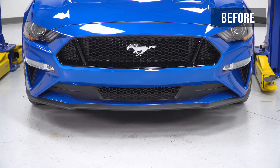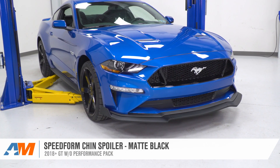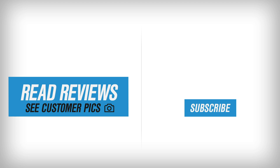From there, you're good to go. That's going to wrap up my review and install for the SpeedForm Matte Black Chin Spoiler available for the 2018 and newer non-Performance Pack equipped Mustangs. Check this out at americanmuscle.com. We'll see you next time.